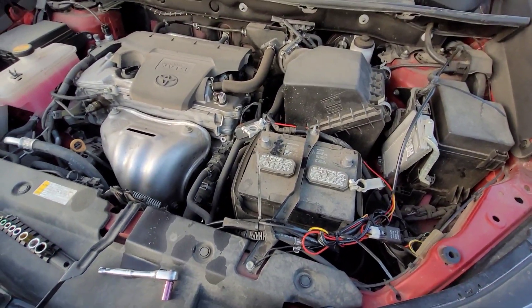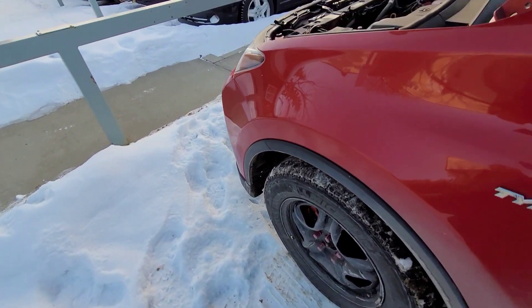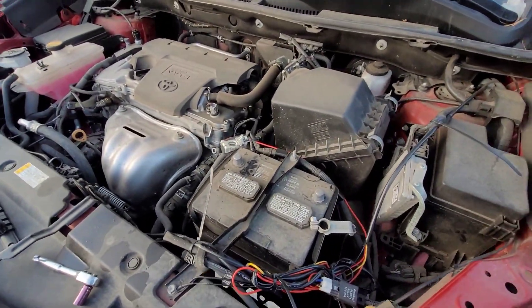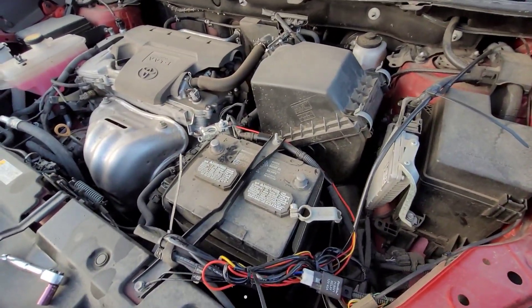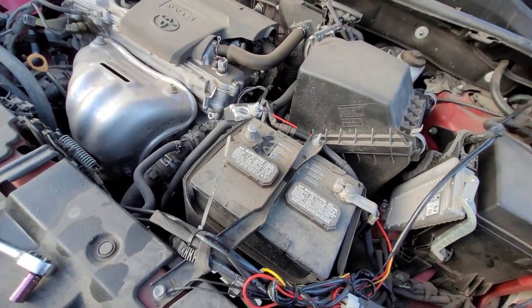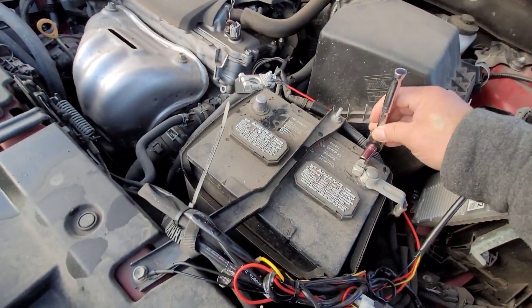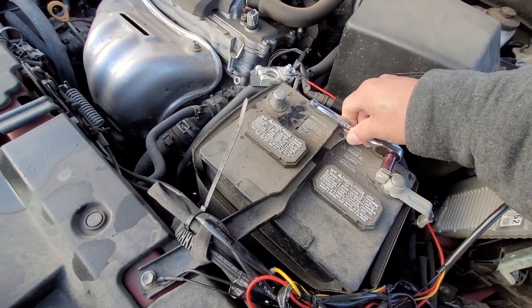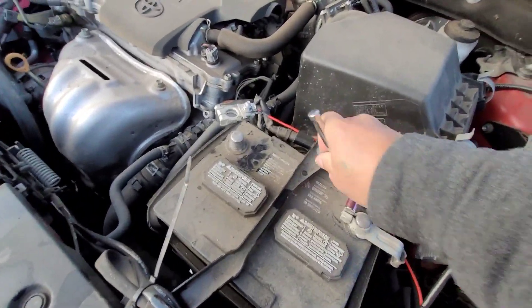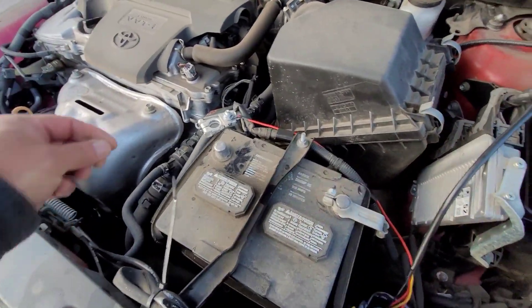We have to wait for a couple of minutes, let's see if it will work. I'm back — I took my lunch so it ended up being more than two hours. Let's put this back on.